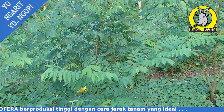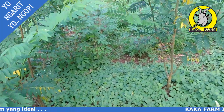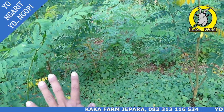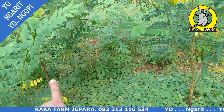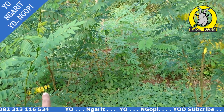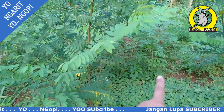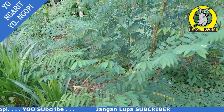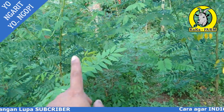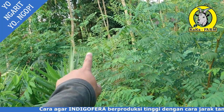Mari kita swasembada pakan. Untuk menjawab pertanyaan dari teman subscriber saya: jarak tanam yang saya tanam itu sekitar kurang lebih 1 meter setengah. Jarak tanaman dari sini sampai Indigofera Vera sini itu sekitar 150 cm atau 1 meter setengah. Tergantung teman-teman mau jarak tanamnya berapa, tapi yang ideal itu sudah cukup 1 meter setengah sampai dengan 2 meter.